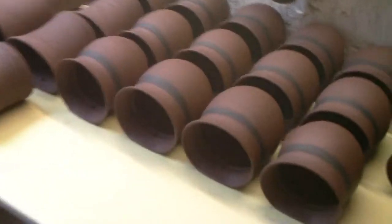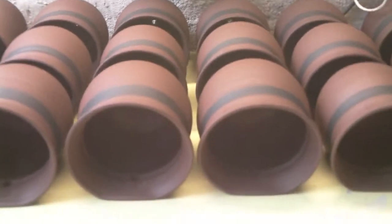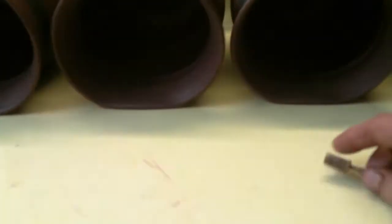So then the next day after I've thrown them, what I do is I flatten them — just flatten one side of them on a table like so. And then — I don't know whether you can see — put a little hole in, punch a hole in with just a punch.